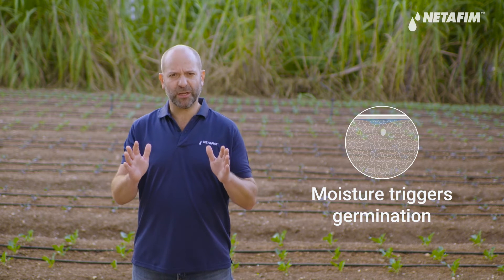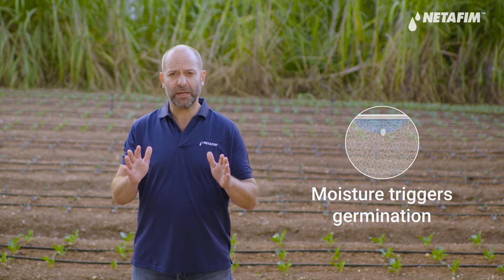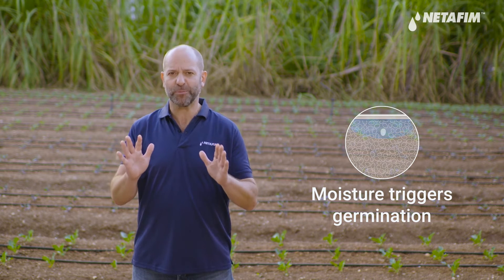The first irrigation during germination is critical for the success of the entire crop. Moisture is the trigger for germination, so keeping a good level of moisture in the soil after sowing is key to getting good germination percentage and good crop stand, giving your seedlings the best start possible.